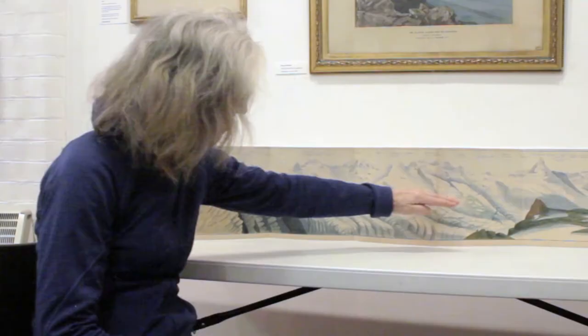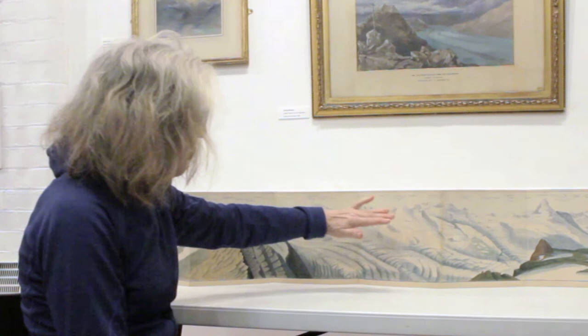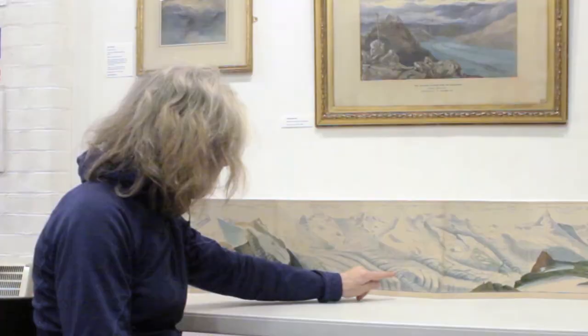In this section, the Gorner Glacier has basically disappeared. I was painting from the Gandy Club area, and the glacier has now dropped considerably. The beauty of these panoramas is that they are copies made by Samuel Gottlieb Studer. The amazing quality is that we can still see pencil line and black ink, and the way the glacier has been rendered very three-dimensionally. The detail is incredible.